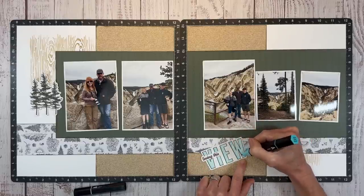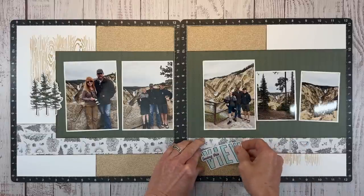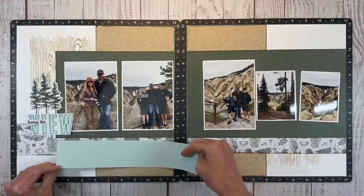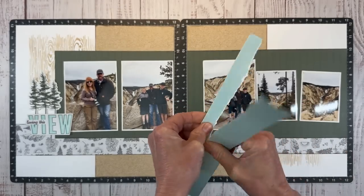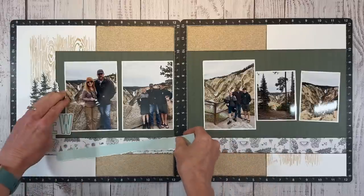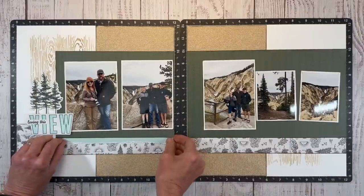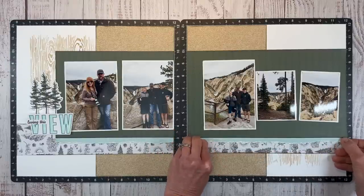It is so easy to alter these stickers to make them work for your layout. You can use markers like I'm doing here, shimmer brushes to add sparkle, or Stickles glitter gel to change them up a bit. Since I've introduced the color Glacier, I do want to repeat that elsewhere on the layout. I have a piece of Glacier cardstock and I'm tearing it toward me to reveal that white core edge, then tucking it underneath the pine pattern paper to create a little bit of that color. I'll carry that all the way across the layout.